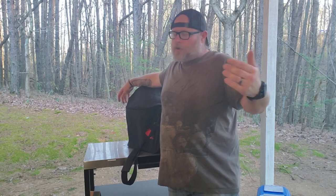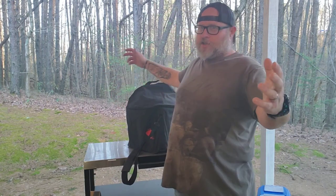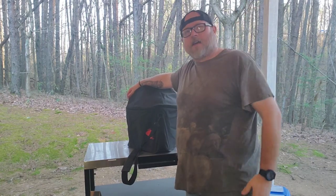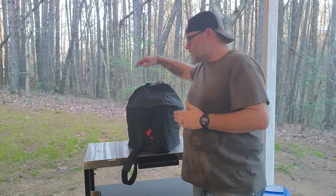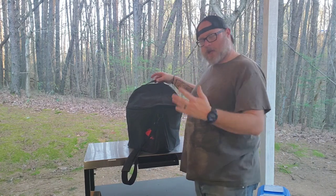Hi YouTube, welcome back — this is Griffin Grills, I am Griffin. As you can see, our location is a little different today. We're actually out of town visiting some family, which is a perfect example of showing off why you need something like this — my Smoky Joe, a tailgating and camping grill that you can take with you.